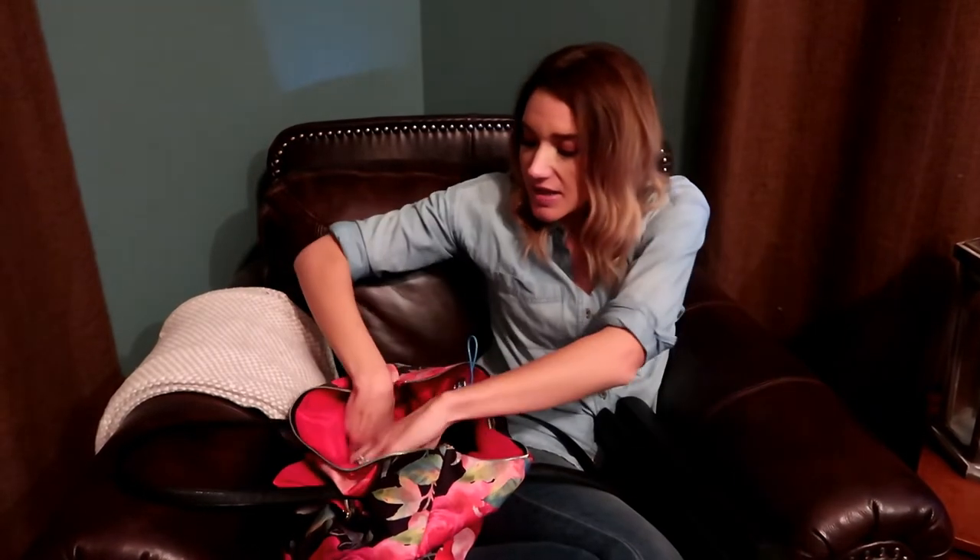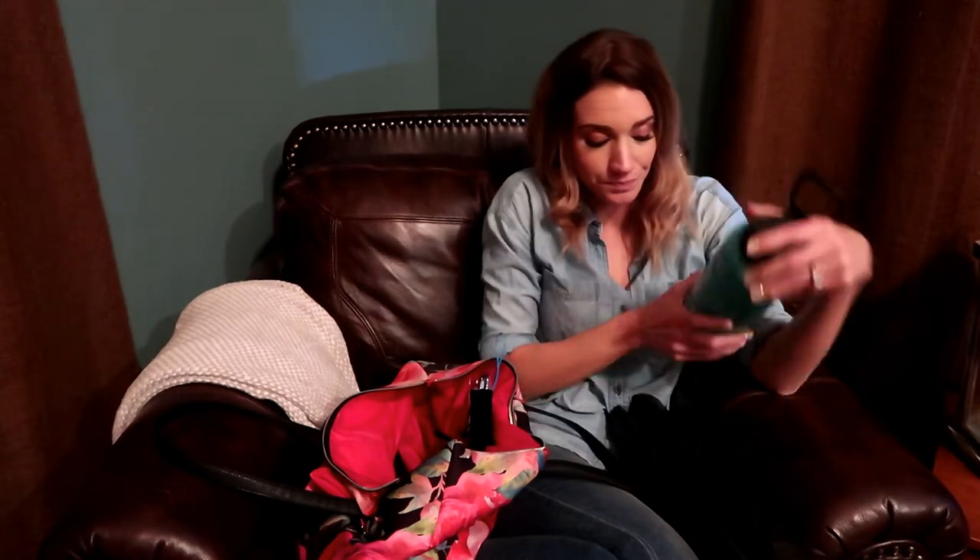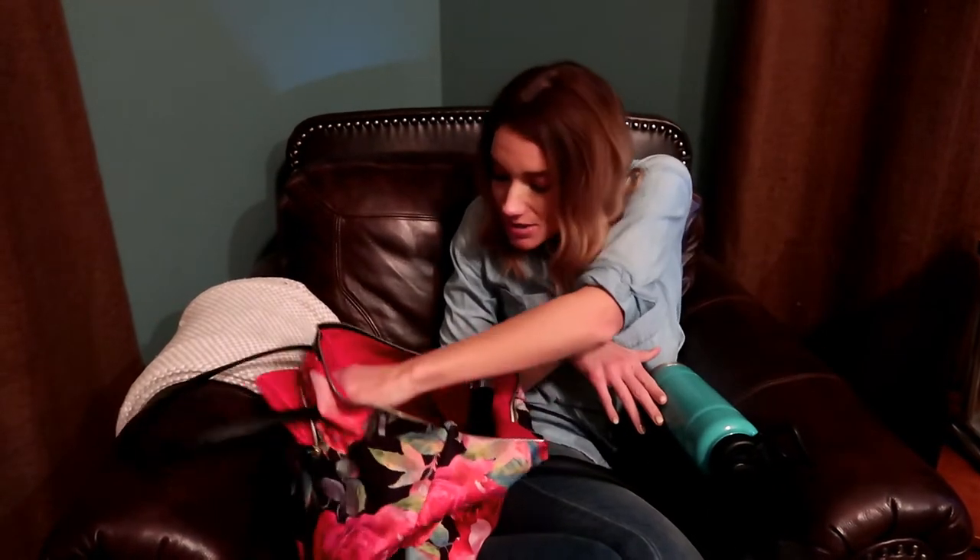The next thing is your own water bottle. Not only are we saving the environment by not having to buy single-use bottles, but this holds a lot of water and you can refill it at the gym at the water fountain. I just like to have my own bottle.